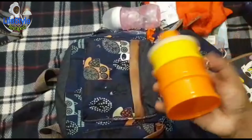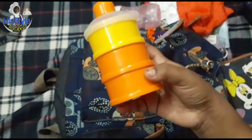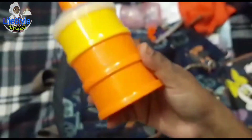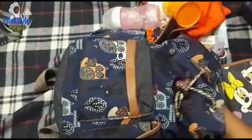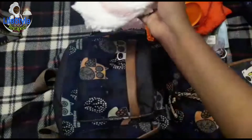First, feeding bottle. Next, in the box there are 4 diapers, 3 diapers. There are snacks. You can use the formula and milk powder. Next, use disposable diaper. You are going on a long travel — disposable is the best.